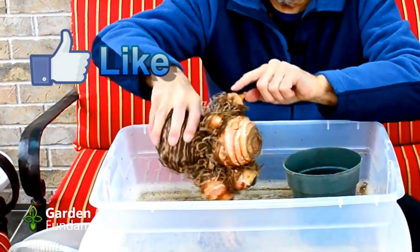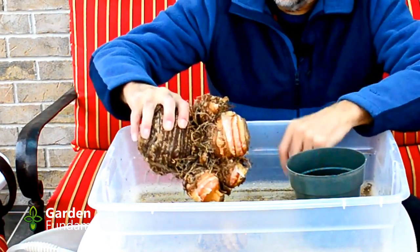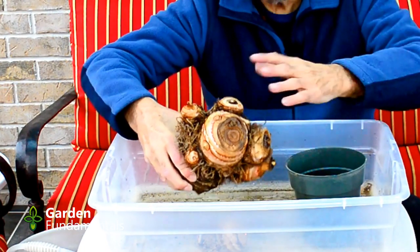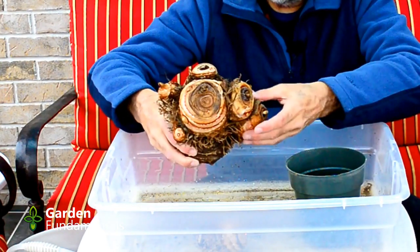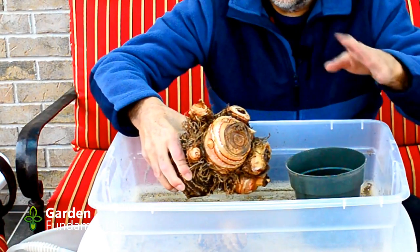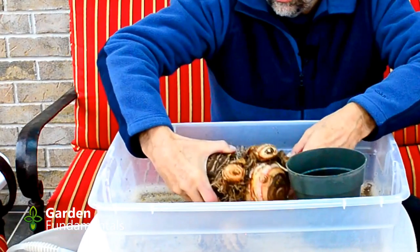If you look at the bulb, I have a big mother bulb here and I have some babies all the way around in different sizes — there's some really tiny ones starting here. At this point I have to decide what to do with it. I could just plant it the way it is and they would grow fine, or I could take some of these side bulbs off and plant them separately, which would allow me to spread them around in different parts of the garden.